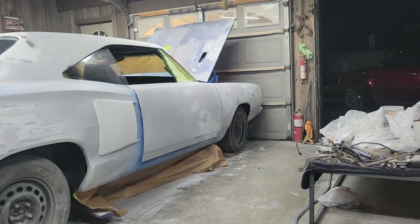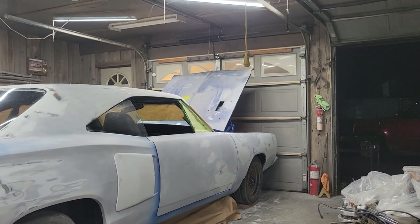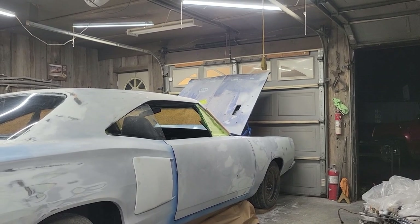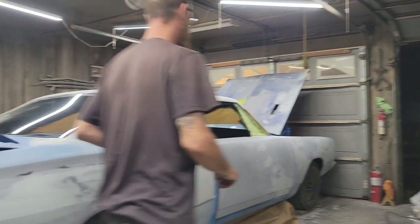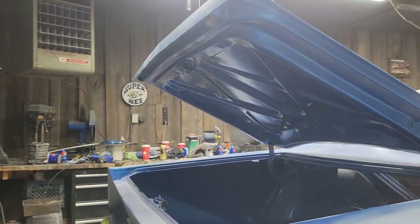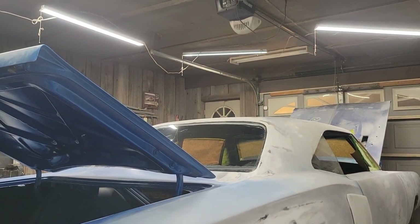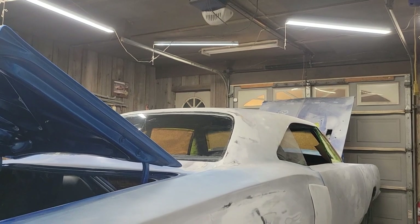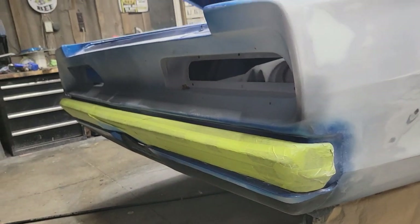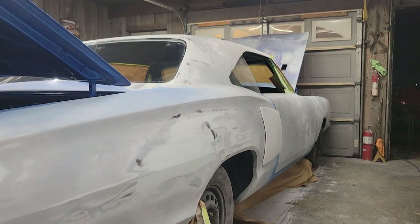I will be posting updates on this car on YouTube with regular videos on my channel. This car is going to be auctioned on September 9th, so if you're interested and want to come take a look or put a bid on it, come down and see us — I'll put the information in the description. The auction is run by Sullivan Auctions.